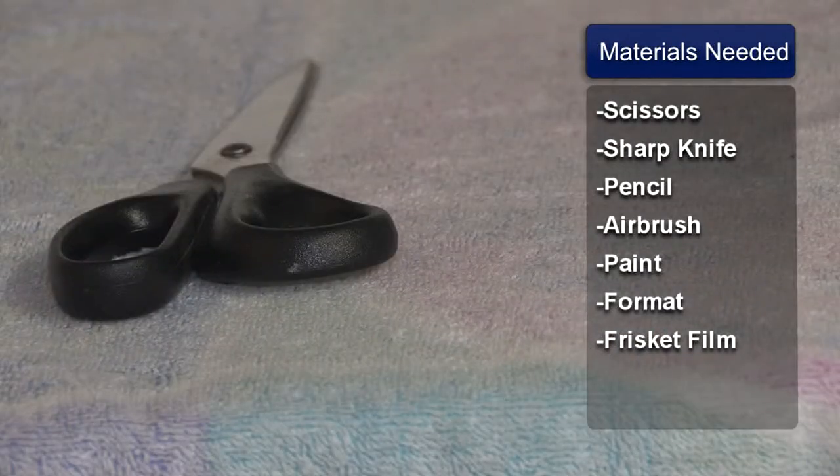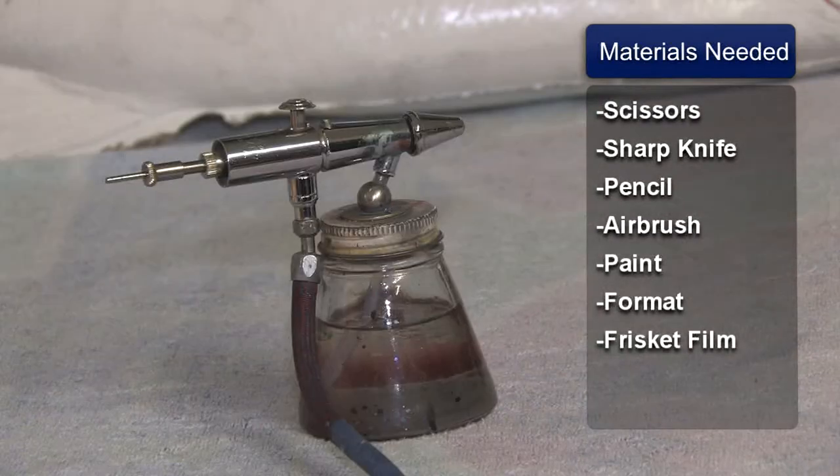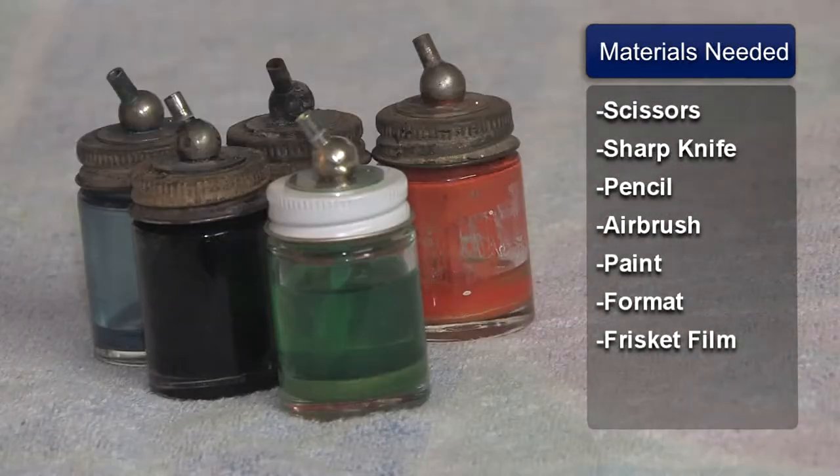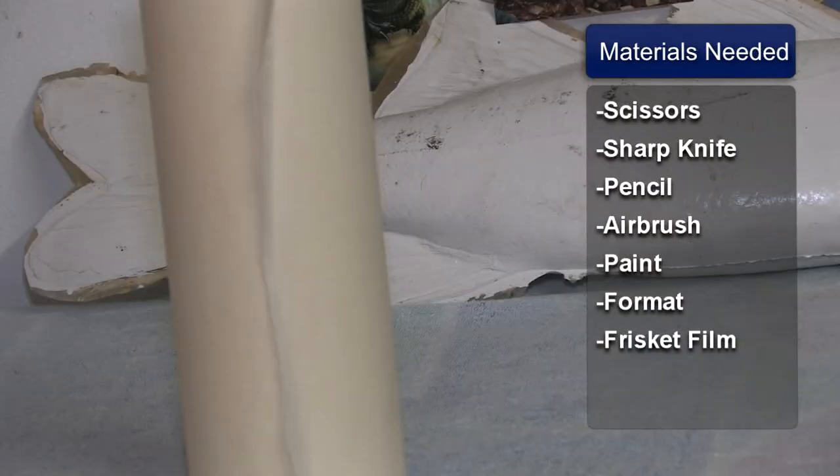You need scissors, an exacto knife, a pencil, and of course your airbrush, your airbrush paints, your format, and some frisket film, which is just a plain sticky back paper, very low tack, and you can get it at any sign painter's shop. After you've got that, pick out what you want to airbrush and you're ready to go.